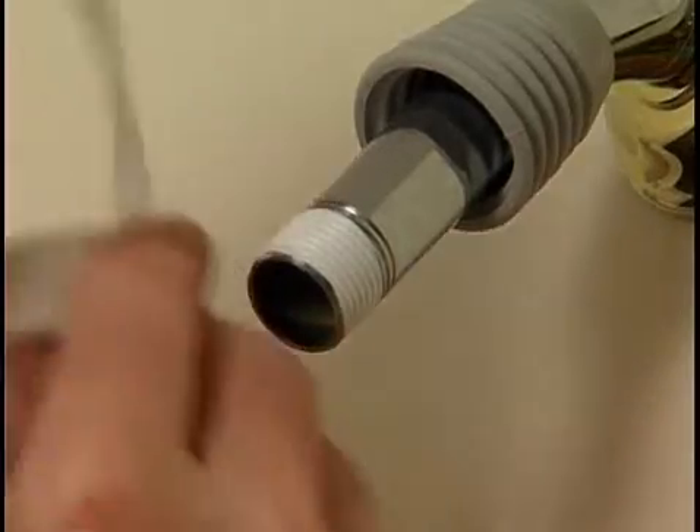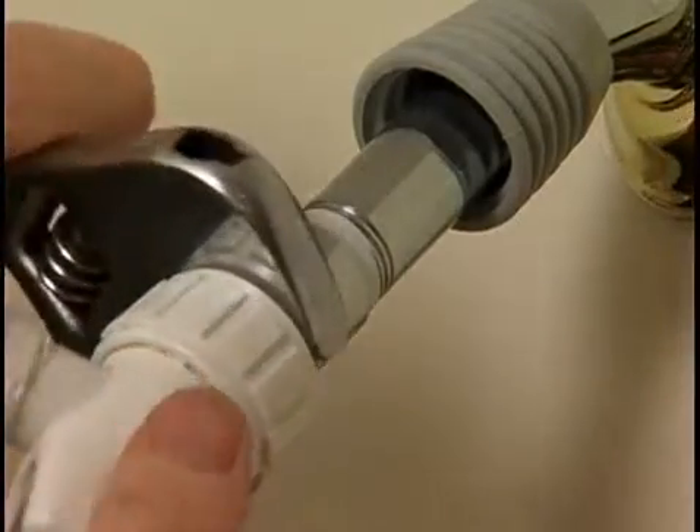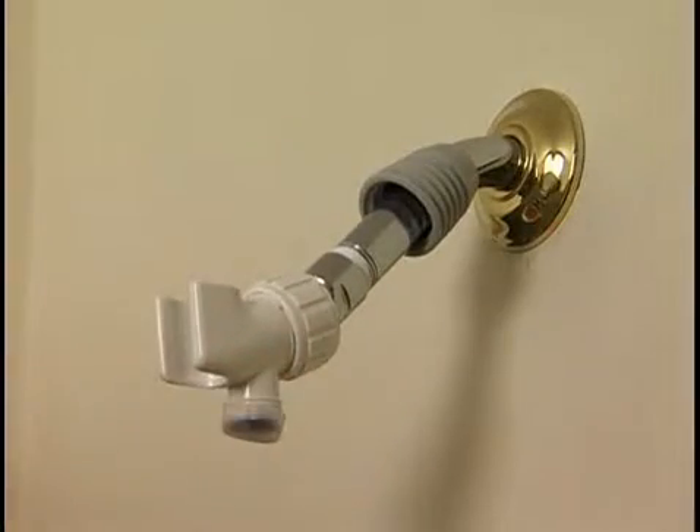Next, screw the shower arm mount onto the shower stem until it is snug. Do not over tighten. Twist the shower arm mount so that the hose threads face the floor.